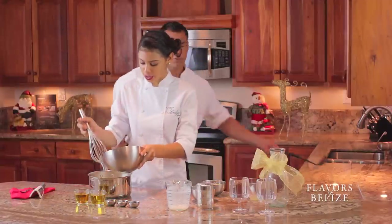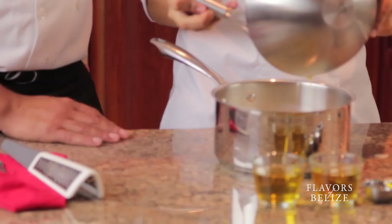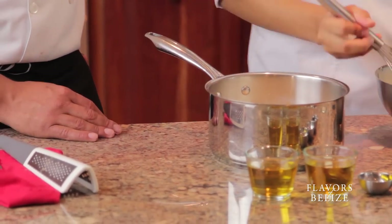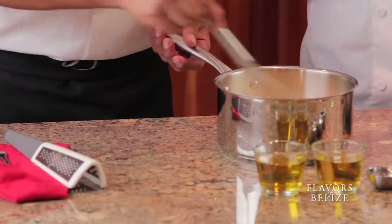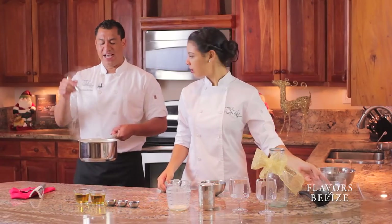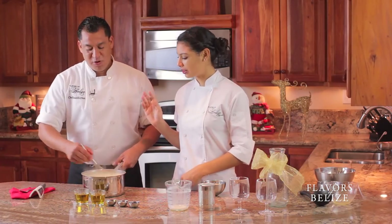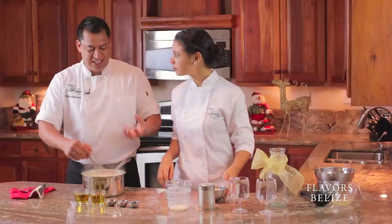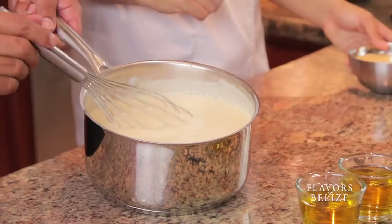So then we're going to bring everything back up to heat and the egg is going to cook, which is going to make it nice and custardy. We'll add the condensed milk after. It actually doubled in size — look at that! It's because eggs have this thing called lecithin. Nice and thick — that's like perfection.